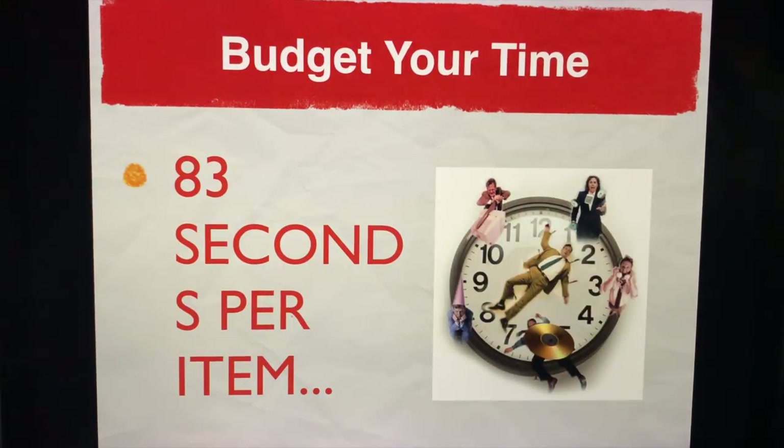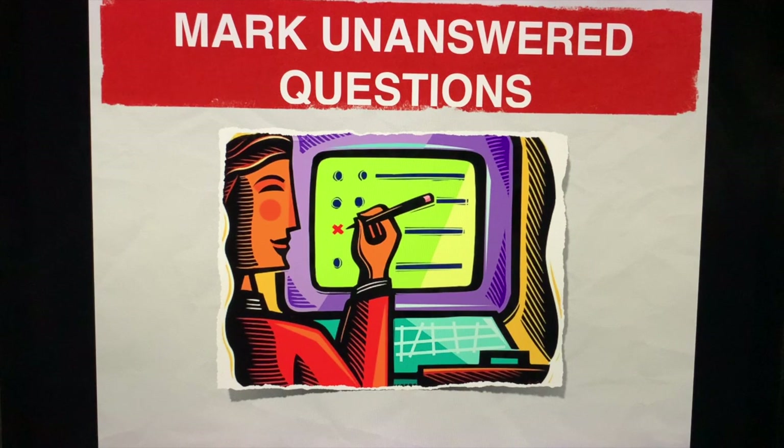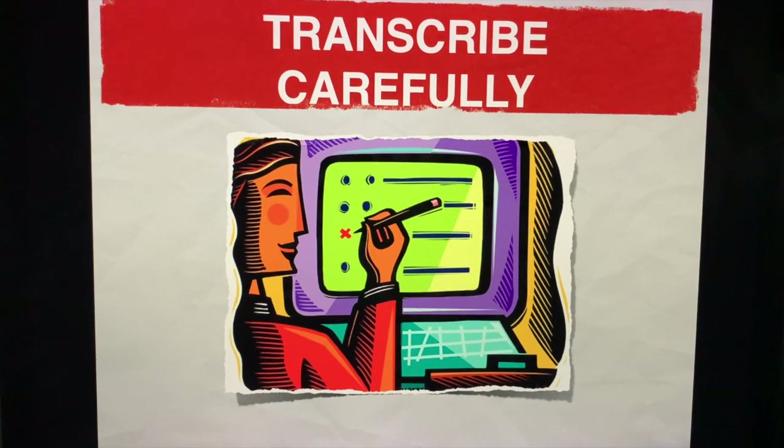100 items, two hours allotted — that's roughly 83 seconds per item. Mark unanswered questions. Transcribe carefully. I strongly encourage you: do not transcribe right away once you start the exam, because you might make mistakes when you have blanks in between. Write your final answers at the side of your questionnaire, make a circle or an X, then transcribe later when you have completed your answers — just to avoid mistakes.